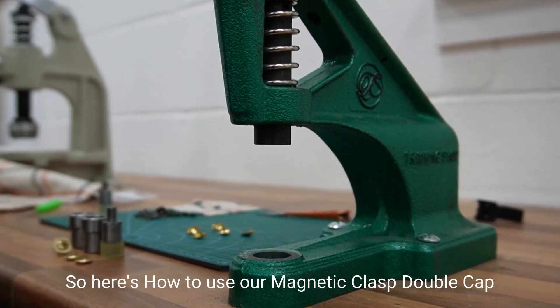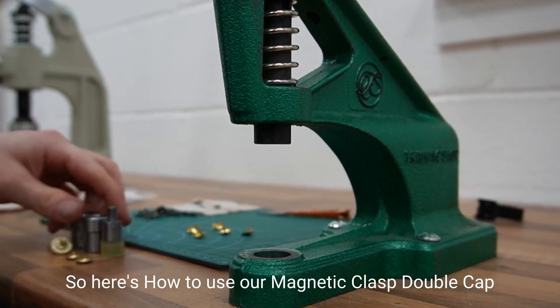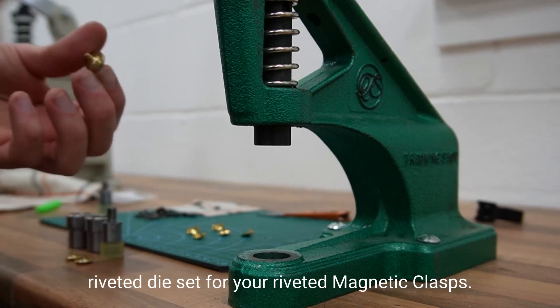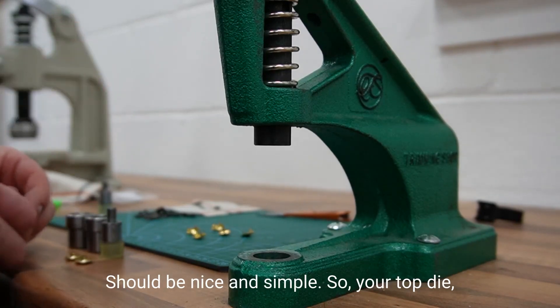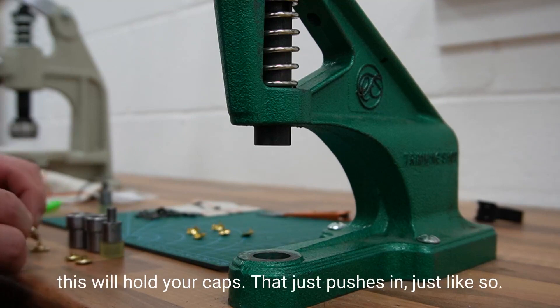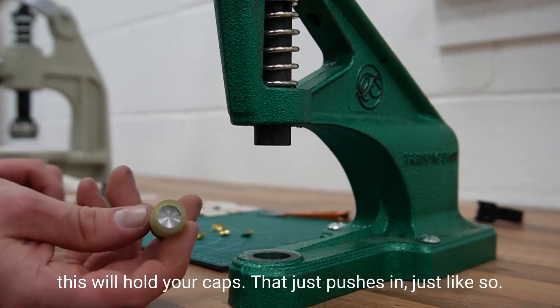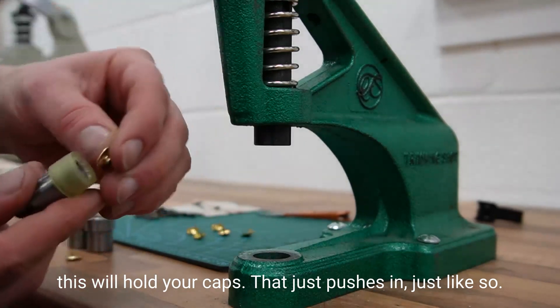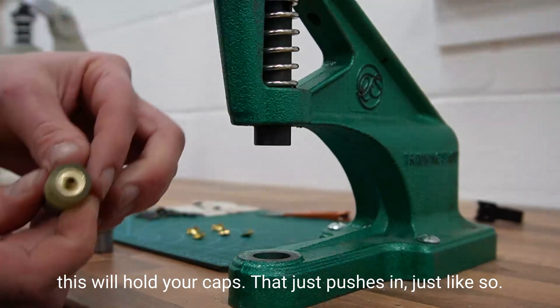Here's how to use our magnetic clasp double cap riveted die set for your riveted magnetic clasps. It should be nice and simple. Your top die will hold your caps — that just pushes in just like so.